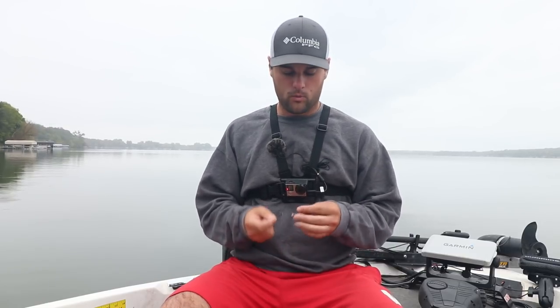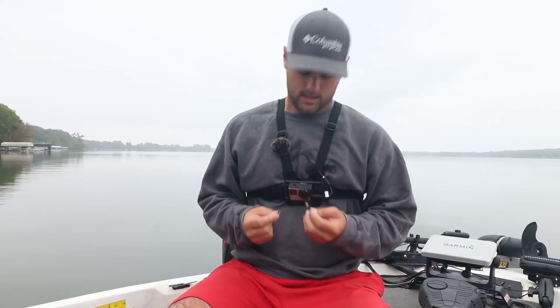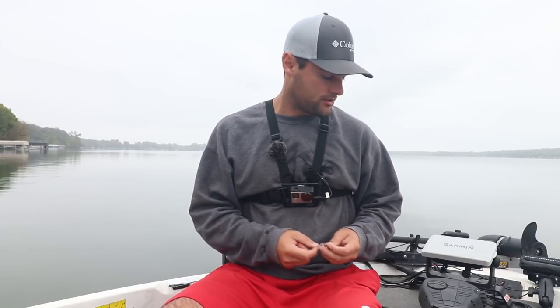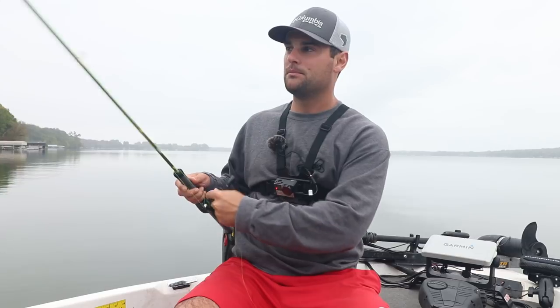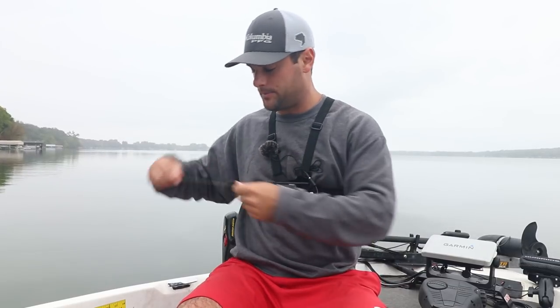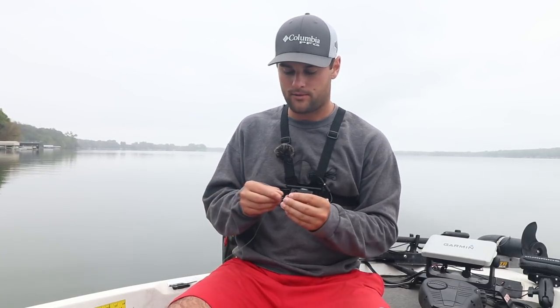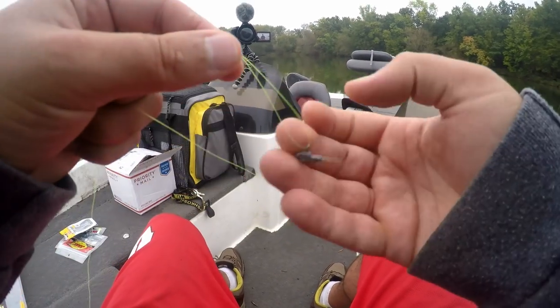I have two 1/8-ounce jig heads here — one is a plain lead head and one is a black painted jig head with a white dot as an eye. I'm going to put the black one on the bottom, not for any particular reason. I want to put these jigs about 8 to 10 inches apart; otherwise they're difficult to flip out in front of the boat. I'm going to pull out about three feet of line. This lightest one is the 1/32-ounce jig.